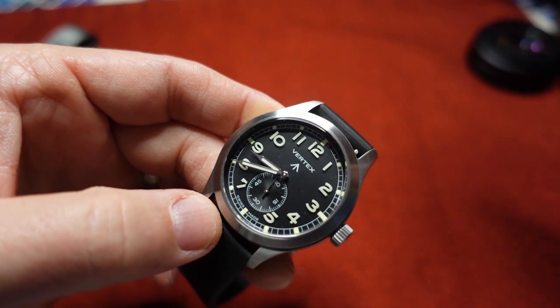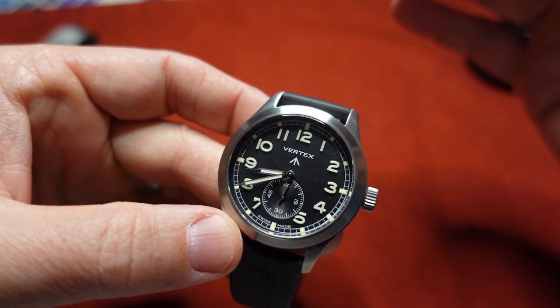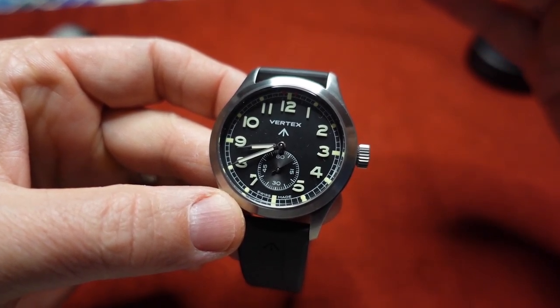The price point on these — on the website you'll see it's in the mid-to-high two hundreds, which at first blush sounds like a lot of money for a military-style field watch.